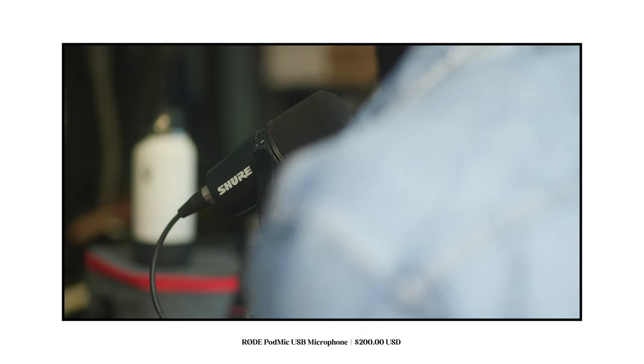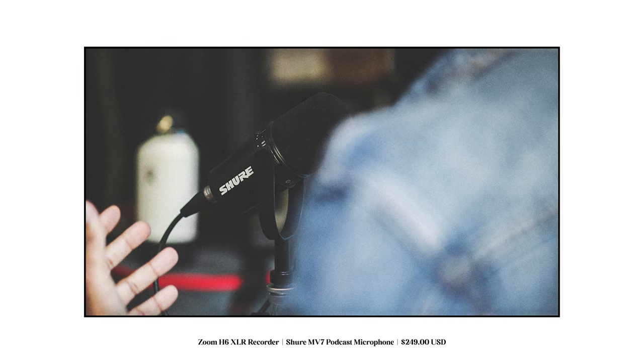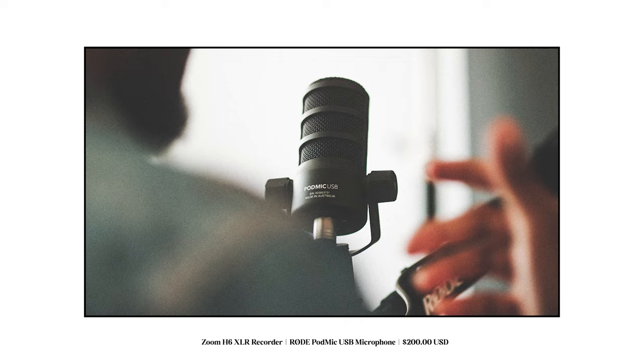To further see how these two microphones compare head to head, here's what both microphones sound like when plugged into XLR. The host then demonstrated both microphones by reciting the channel intro — first through the Shure MV7, then through the Rode PodMic USB — so viewers can directly compare the XLR audio quality of each microphone.